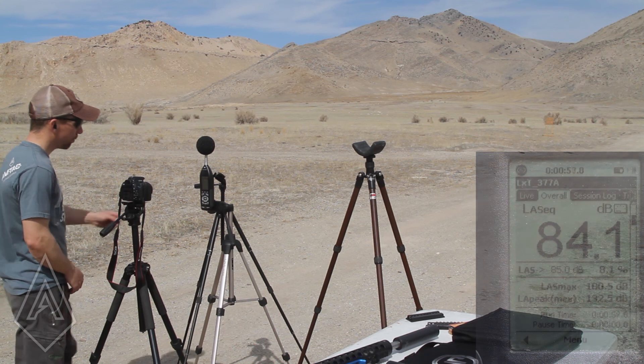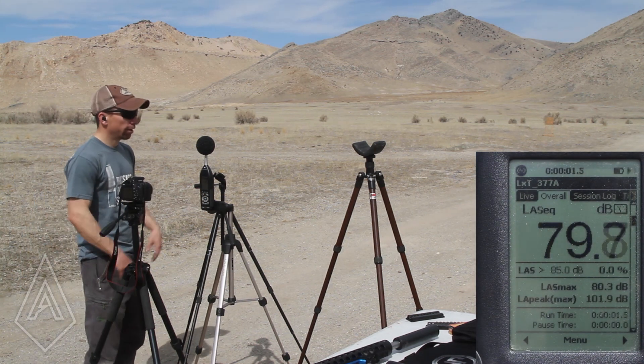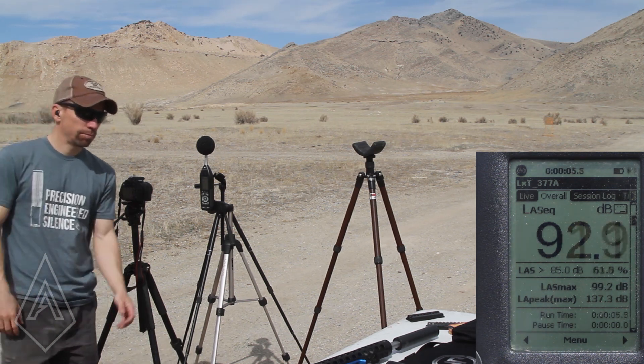And just for frame of reference, I'll show you guys what 132 decibels sounds like. That's 137 — it's pretty nice. So if you guys have any questions about any of this, go ahead and leave them in the comments. And for anything else, you can visit us at amtacsuppressors.com.